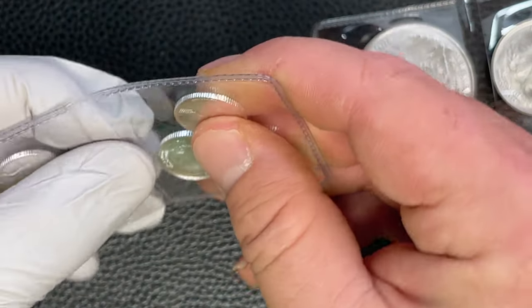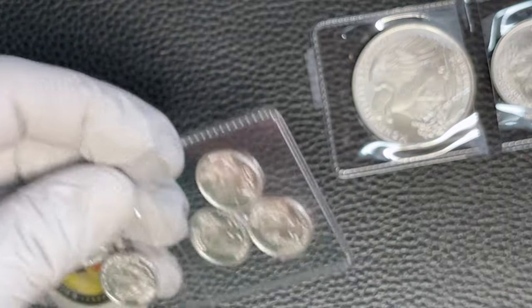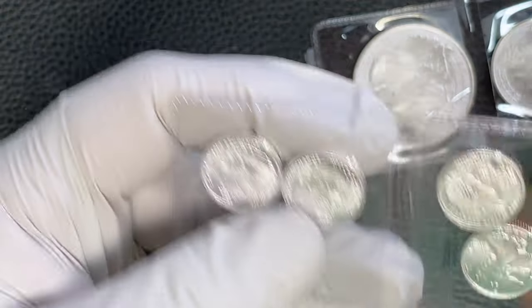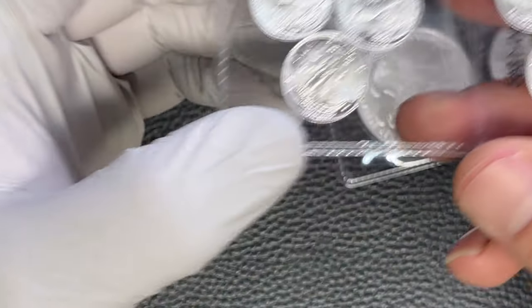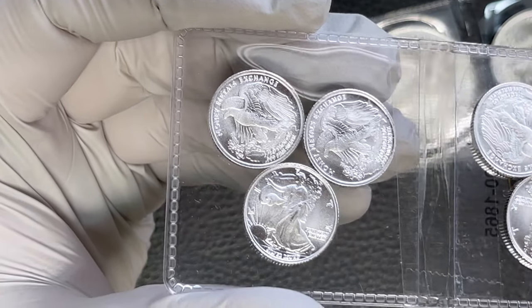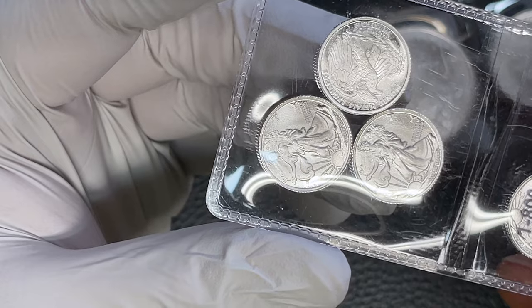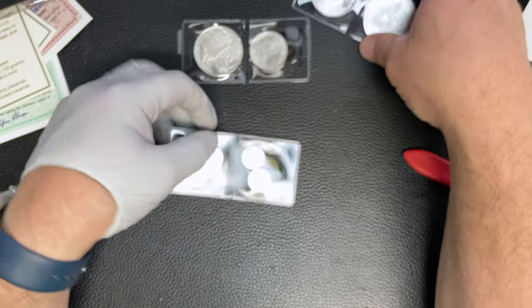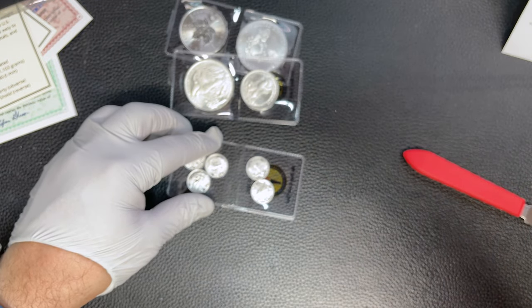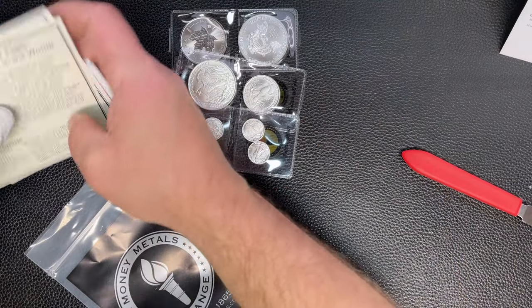And then five of these little guys - they've taped them up as well, just leaving them in there so they don't get lost. Cute little things. That is what Money Metals sent me in their four-ounce starter kit.